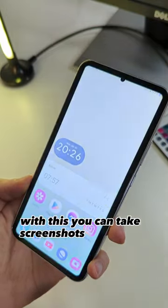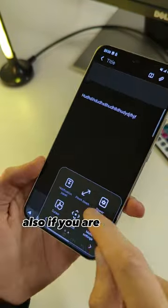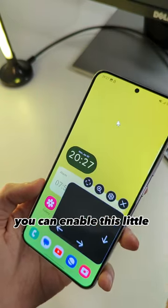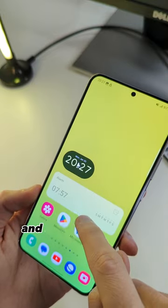With this, you can take screenshots with one tap. Also, if you are taking notes, you can pinch to zoom on screen. And third, you can enable this little trackpad with a cursor and move it on screen.